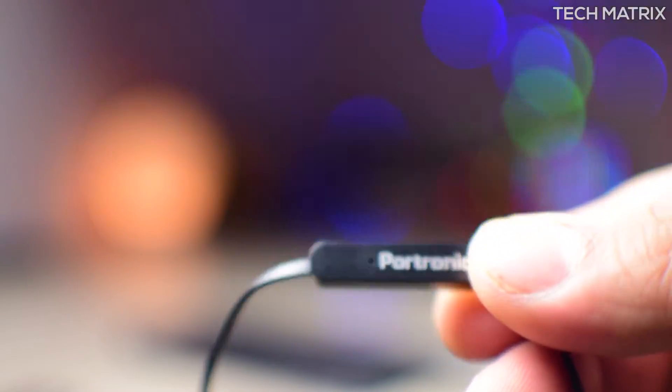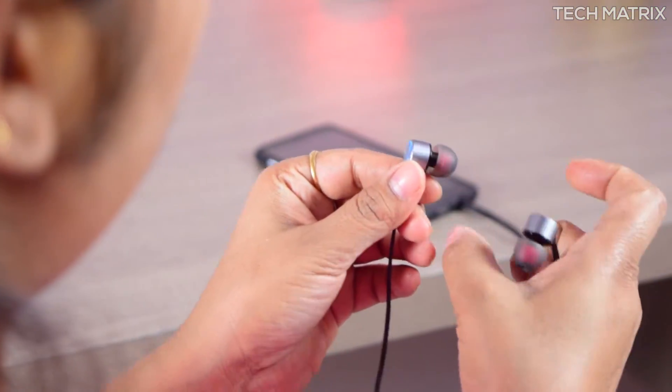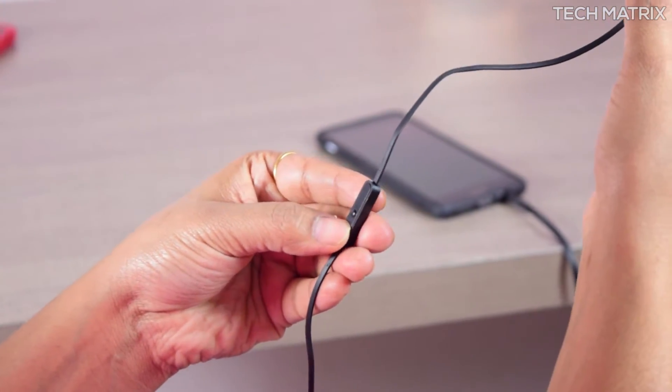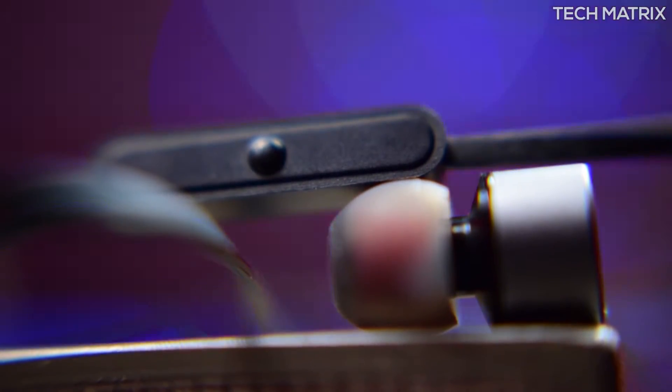The microphone is placed perfectly behind the back of the button housing, and this part of the video has been recorded on the Pootronix Conch 202's microphone — I hope you can listen to the quality and make up your mind based on this. There's also a single button remote with play/pause, and double and triple press works as a track change button, supported by Android and iOS devices, positioned very close on the left side to give a clear microphone output while you talk.